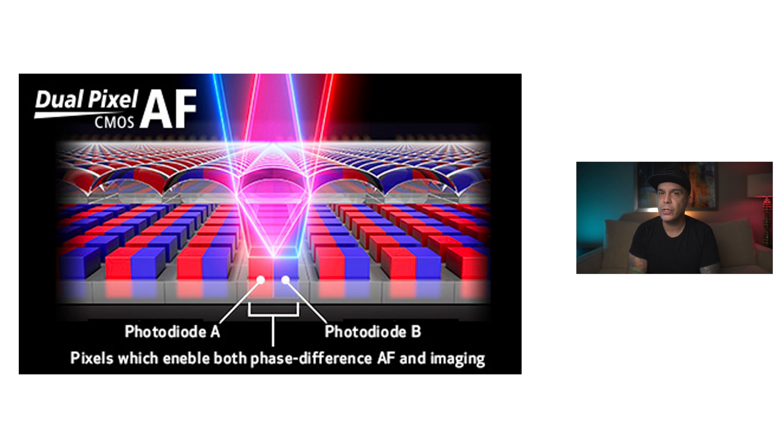Let's talk about the autofocusing system. This camera is going to feature the same Dual Pixel autofocusing system version 2 from the C300 Mark III. This is one of the best autofocus systems — it's the same one in the Canon EOS R5, and in my opinion it's better than the one in the Sony cameras right now. You're also going to have the capability of using autofocus in all the slow motion modes, all the 4K modes, and you're going to be able to tap to focus.